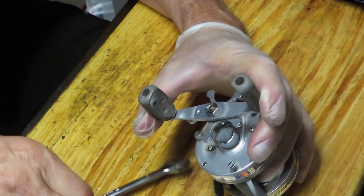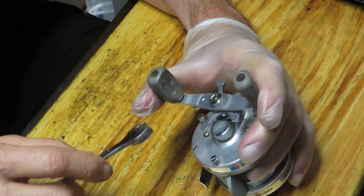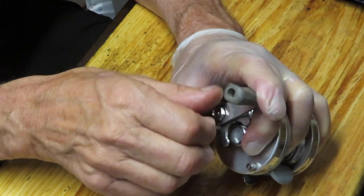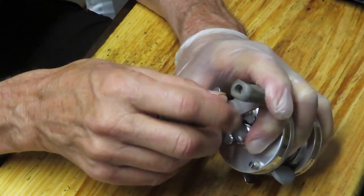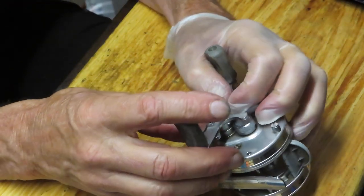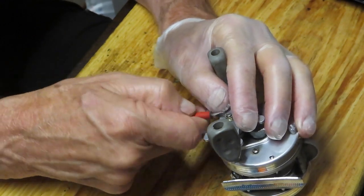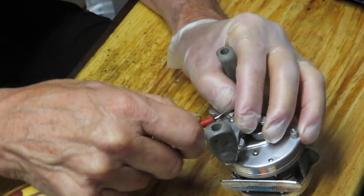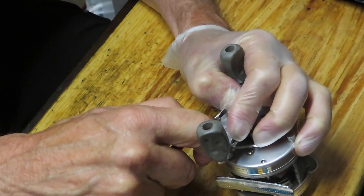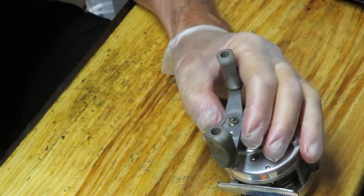We've removed the nut cap. We're going to take off the rest of the pieces and parts, and while we do that I want to encourage you to subscribe to my channel and hit the notification button. The subscription will let you know when I'm working on reels. I do a lot of different types of fishing reels — not just these round bait casters. It's called Second Chance Tackle because I like to keep reels fishing, give them a second chance, and it's also an opportunity for you to learn how to do it yourself.